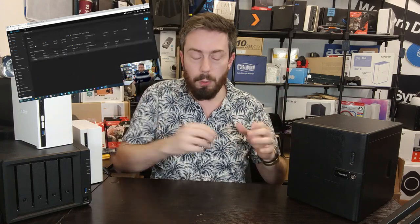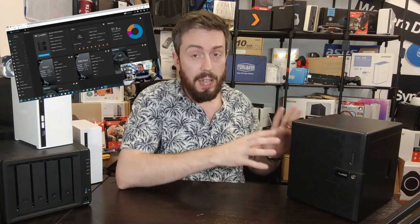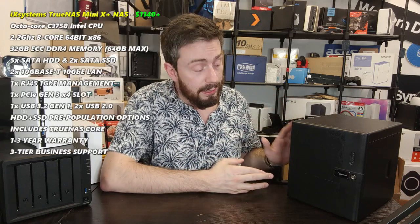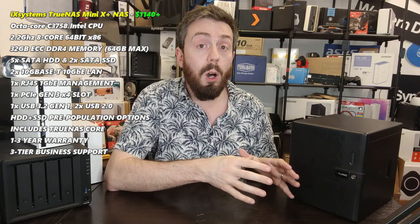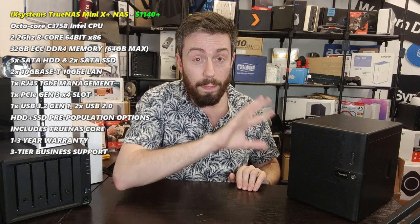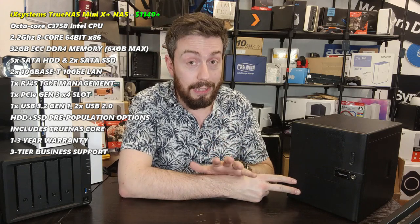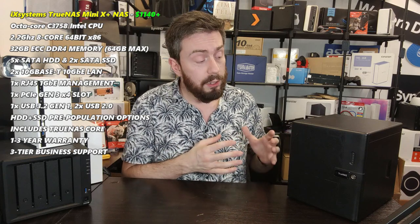On pricing: although this video is primarily about the iX Systems hardware review, I have a dedicated review of TrueNAS 12 coming very soon. This system in its current architecture retails for around eleven hundred dollars. For that you're getting an eight-core Intel CPU, 32GB of DDR4 ECC memory, two 10-gigabit Ethernet ports on the rear, five dedicated SATA hard drive bays, and two 2.5-inch SATA SSD bays.